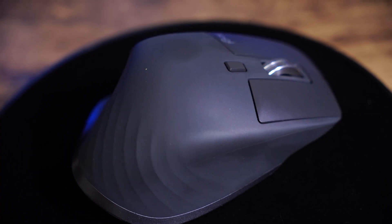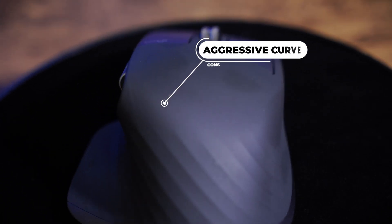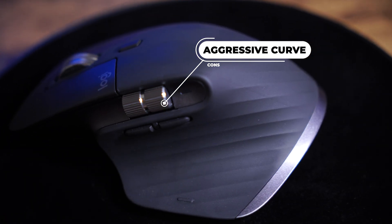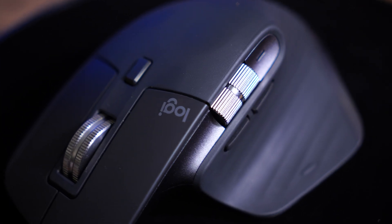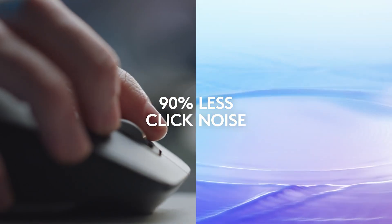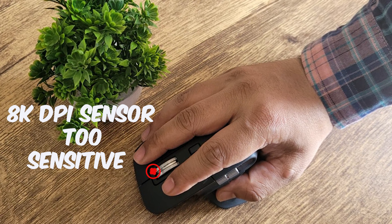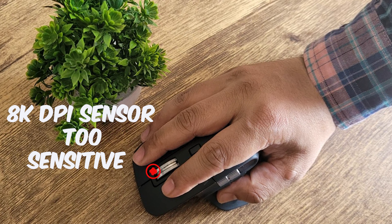If I talk about mouse ergonomics, the mouse's sculpted design is aggressively non-ambidextrous, which could be a con as it may not be comfortable for left-handed users. Also, it is not necessary to upgrade if you already have the MX Master 3 unless you really want the quieter mouse click. Another con is that this 8000 DPI sensor can be too sensitive for some people, but this is not a huge con because you can always control your DPI settings.